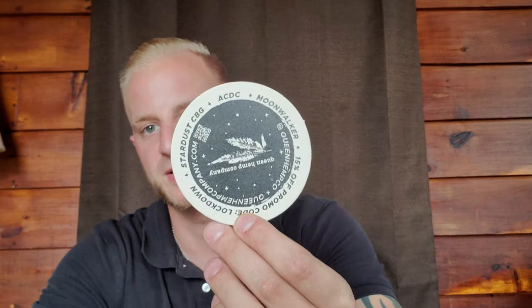So this is from Queen Hemp — it is a tincture. The reason why I'm doing a review on this tincture is pretty cool. Check out their sticker: Queen Hemp Company, 2020 Queen City Cannabis Cup winner — Stardust CBG, AC/DC, and Moonwalker Sweet.